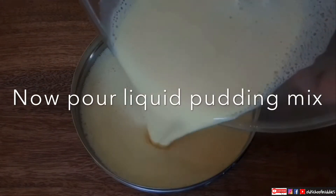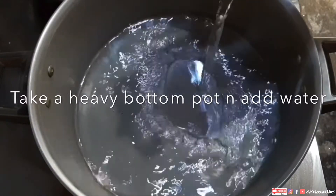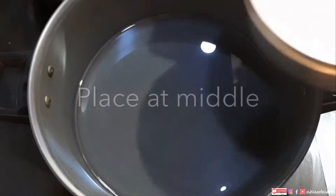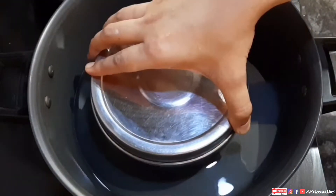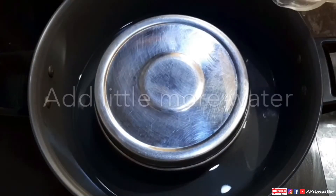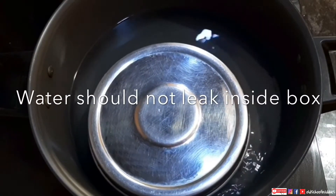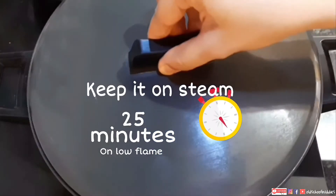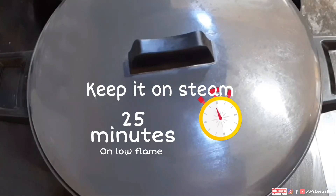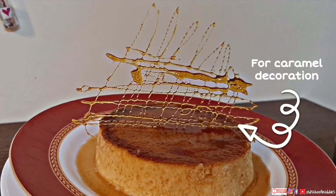Now pour the liquid pudding mix into the steel bowl or solid steel box. I am taking a heavy bottom pot and pouring water, then placing the steel box in the middle and covering it. Do not close the lid too tightly, otherwise it will be impossible to open. Water should not leak inside the box. Keep it on steam for 25 minutes on low flame.